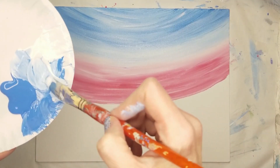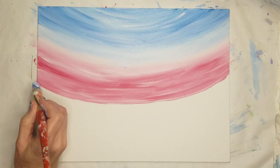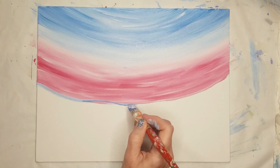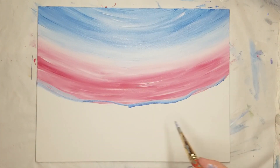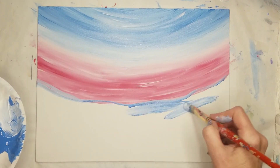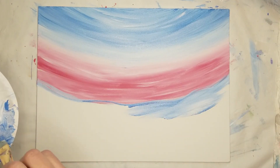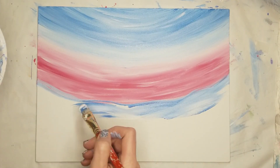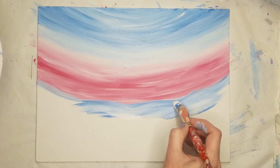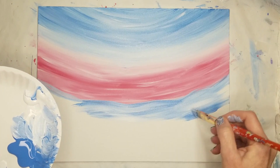Pick up some of the blue-white mix and use the edge of the brush to add a wavy line to the horizon. Fill in everything below this line with blue and white. Alternate between the blue, the white, and the blue-white mix. Follow the overall curve of the horizon and add some wavy lines as well. If you are going for a streaky look, try not to brush too much in any one area.